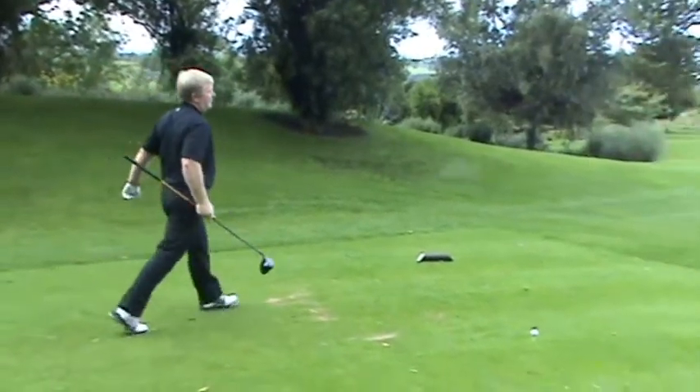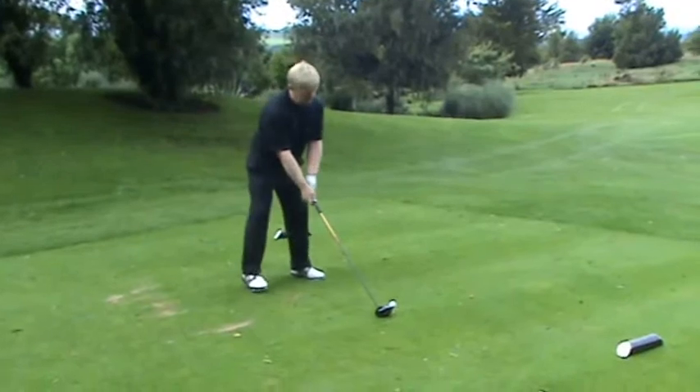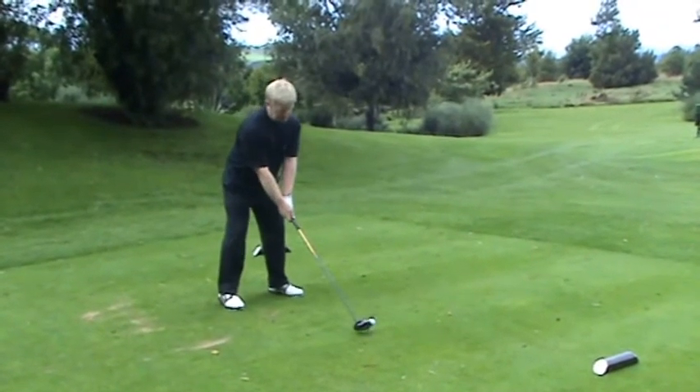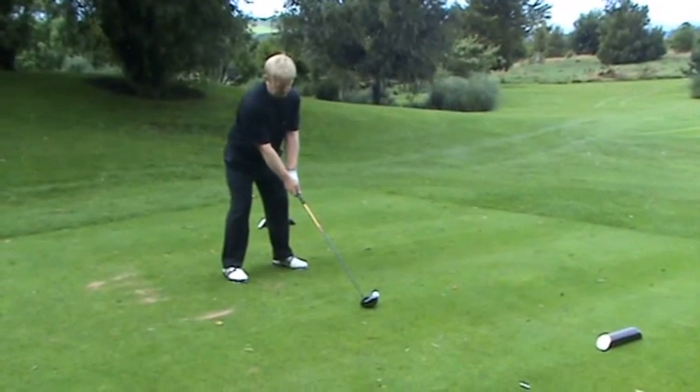I believe the game of golf is about powerful athletic movement. None of that's possible unless the golfer stands in an athletic, solid posture. Whether you're trying to hit a drive